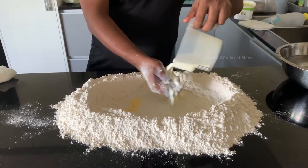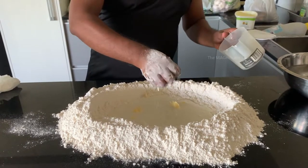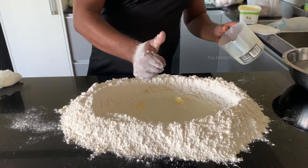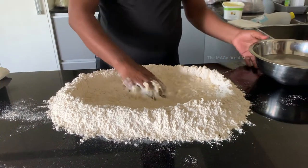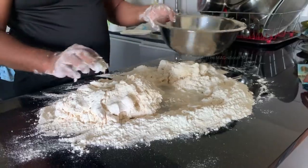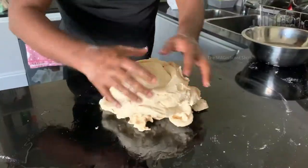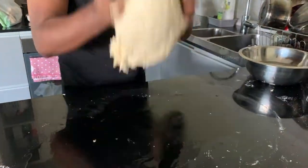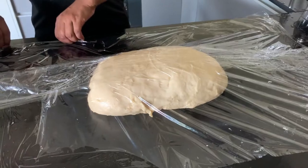First we need to mix some milk and butter with the wheat flour and let it ferment for three hours. See, this is how it is done.